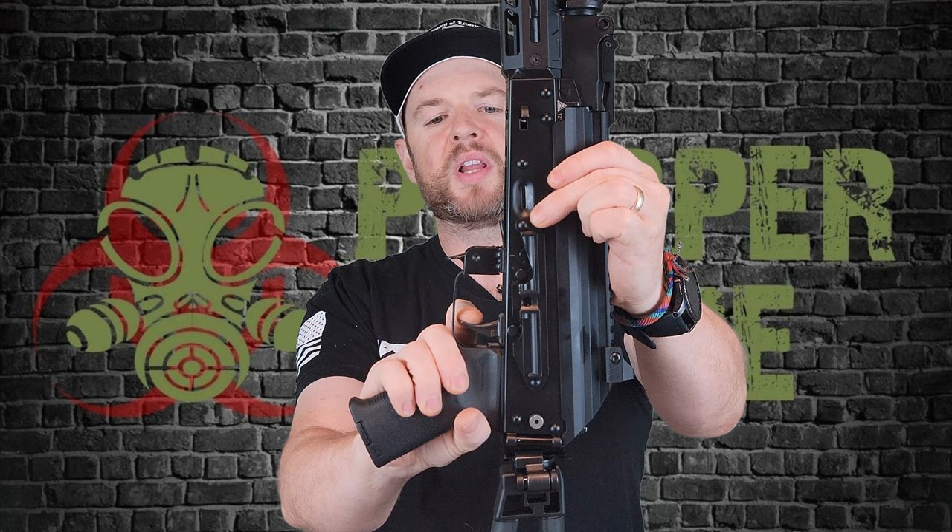The ALG trigger has just a little bit of take-up — very clean and positive tactile break. The reset is very short and very tactile as well. Because of that short reset you can get up to speed quickly with this trigger. I really do like it a lot.